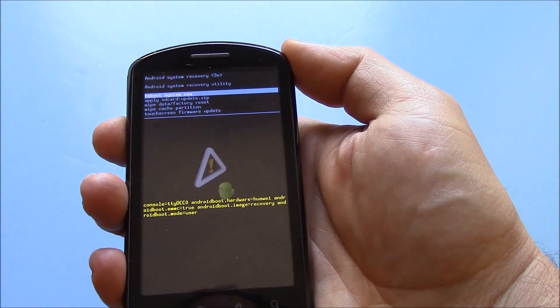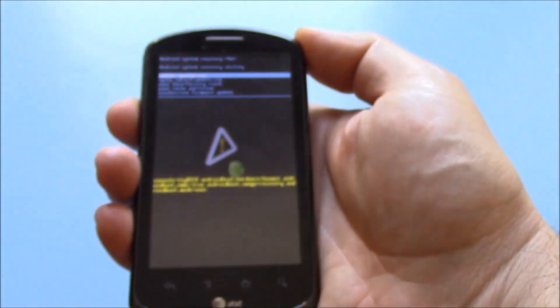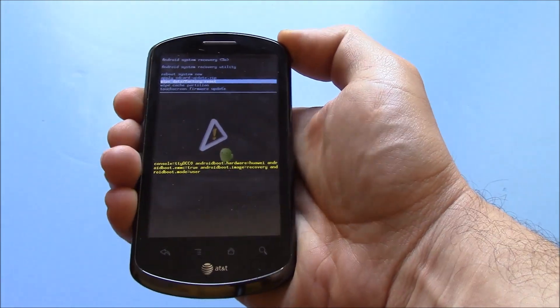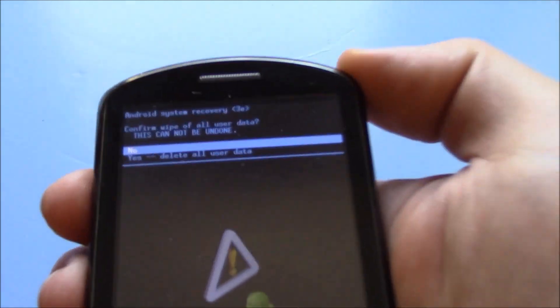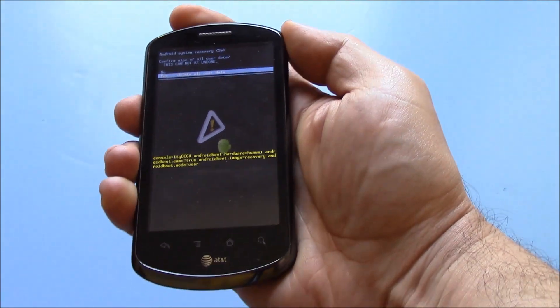Now, using the volume down button, go to wipe data, factory reset. Press the power button. Using the volume down button, go to yes, delete all user data. Press the power button.